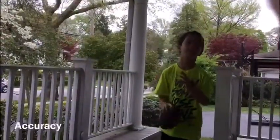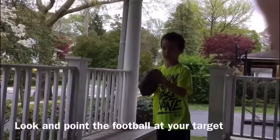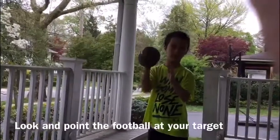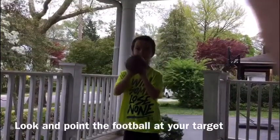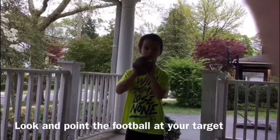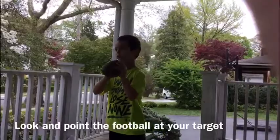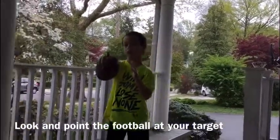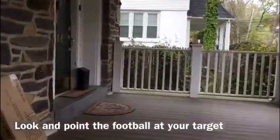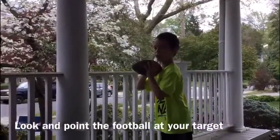Okay, so in order to get an accurate throw, you gotta look pointy — so meaning your football is gonna be pointy where you don't throw it. Say I wanna throw it right over there. So my football's pointing in there, and I'm okay with it. Like that.